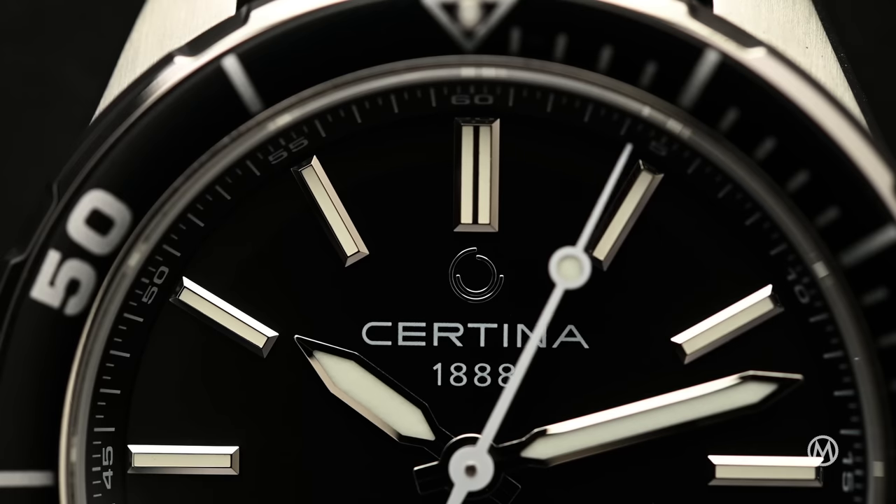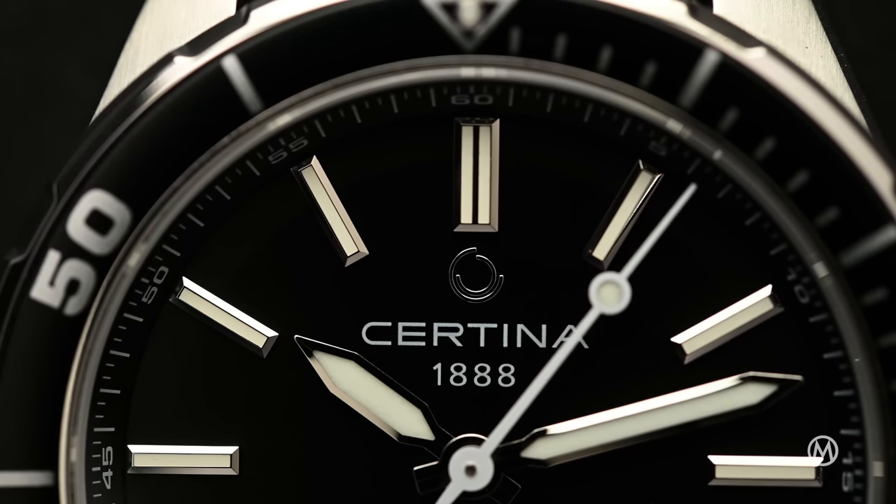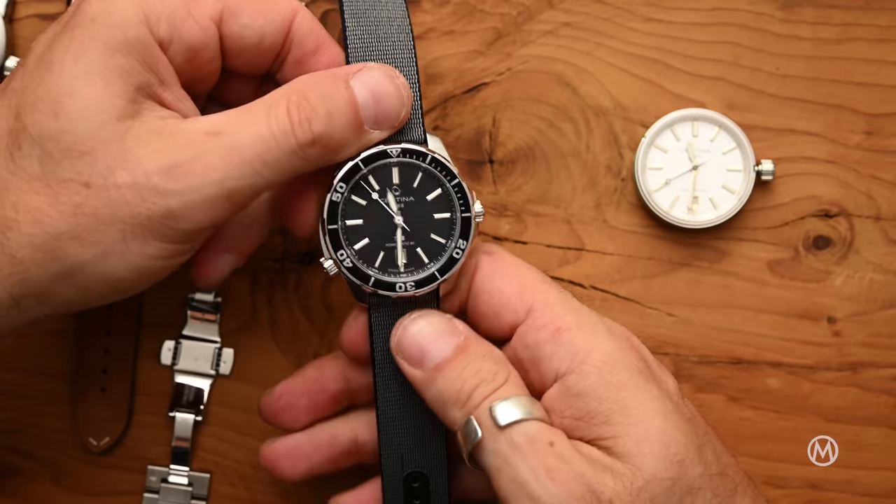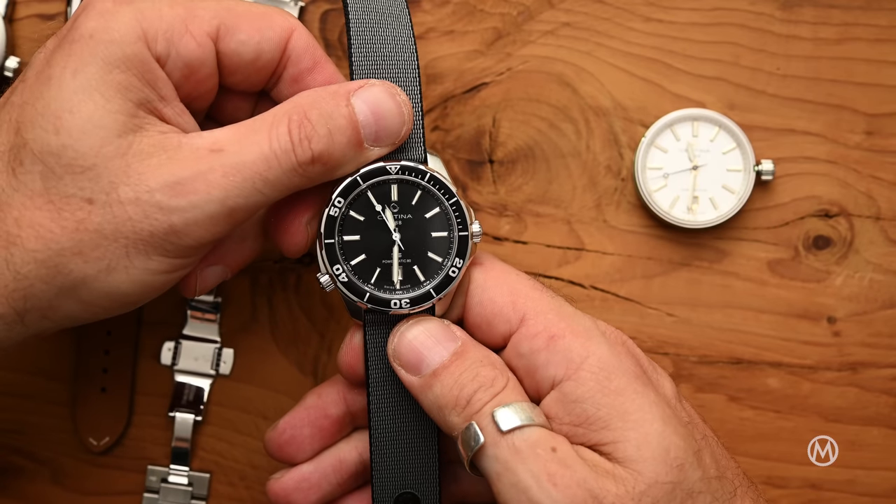Over the past years, sports watches with a steel bracelet have gained in popularity. With the increased popularity of this type of watches, we've also seen more and more brands offering the option to swap from a steel bracelet to an additional leather or rubber strap. This trend of watch customization with easily interchangeable straps is really here to stay — just changing a strap or swapping a bracelet can completely change the look of your watch.